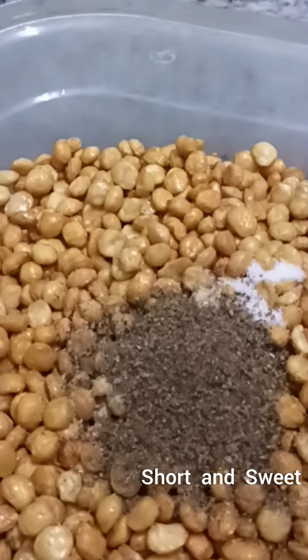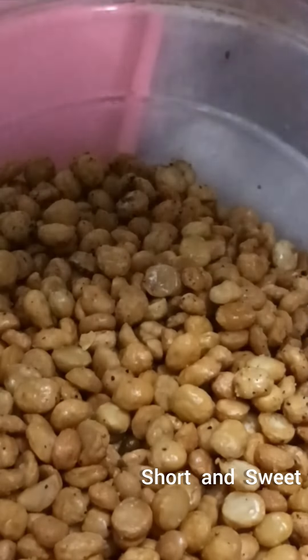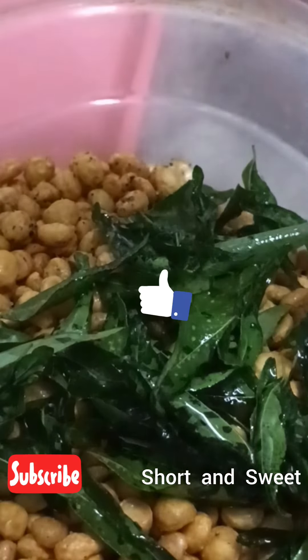If you want to cut the rice in the back, just cut the rice. Try the rice and cut it.